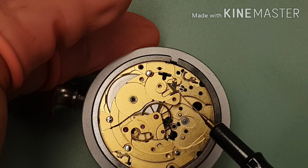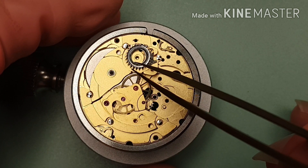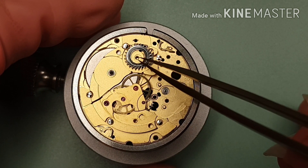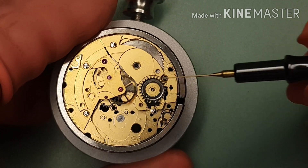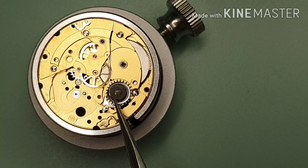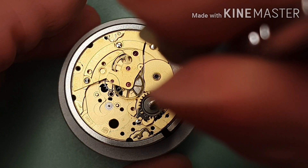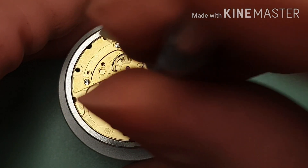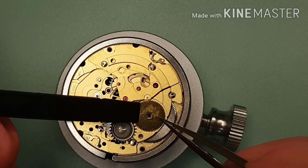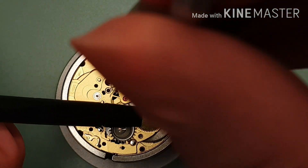I'm putting D5 on the base of the crown wheel. That's the click. And if you remember, the crown wheel is fitted with a reverse-threaded screw, so you tighten it as if you were loosening it. That's the ratchet wheel.